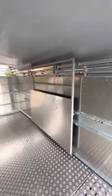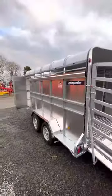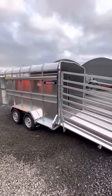Slurry tank on this trailer and a center dividing gate. Top and bottom LED lights. Slurry tank drain down here. Give us a call for a quote — thank you.